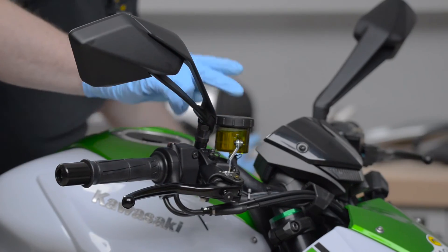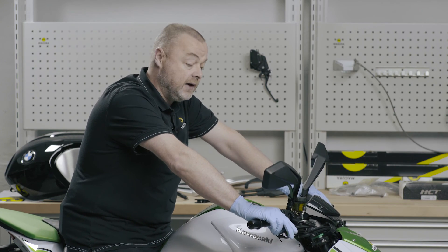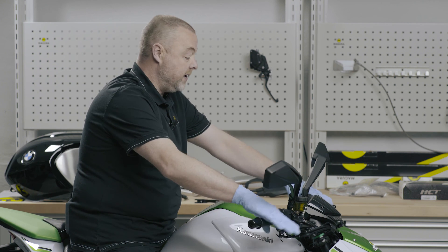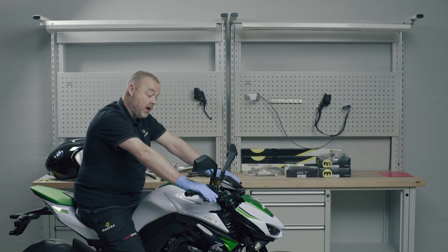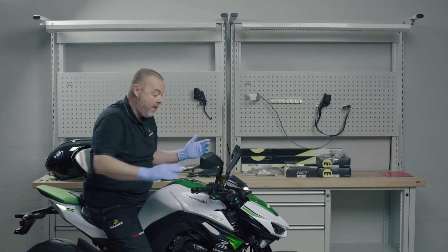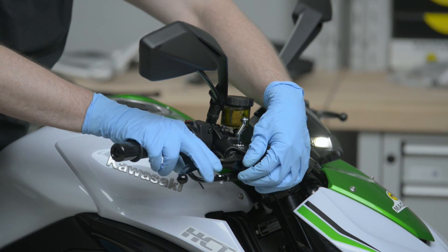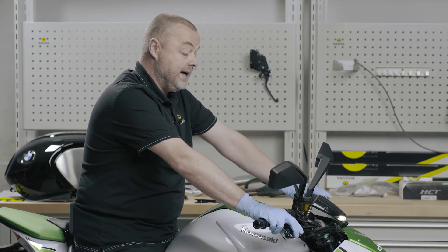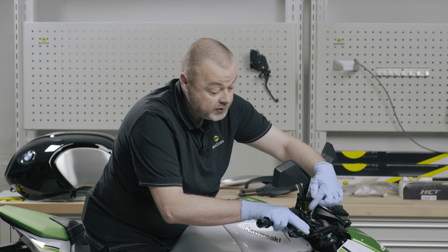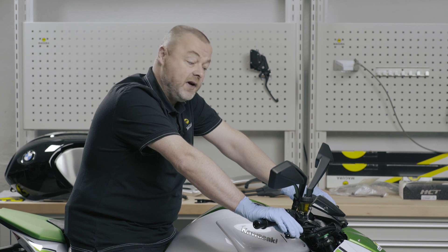We also have a smaller reservoir which can be connected directly down below — those options you can find in our catalogue. Very important before the final test ride is to ensure that the lever is in the correct position for yourself, and also to check that the brake light is operational. It's a good idea to set the lever slightly further out for the first test ride and adjust it afterwards. It may also be a good idea following the first test ride to do the bleed procedure again, just to ensure there's no small amount of air that has found its way up into the top of the master cylinder. And then you're ready to rock and roll — enjoy the HC1.